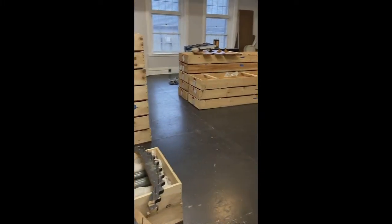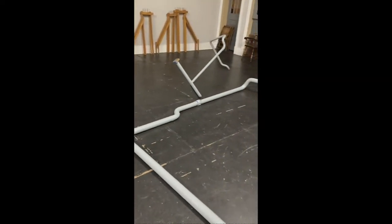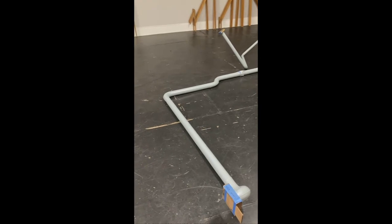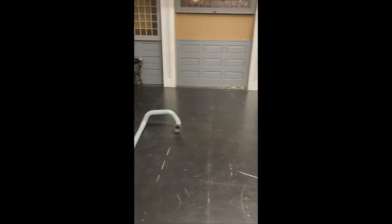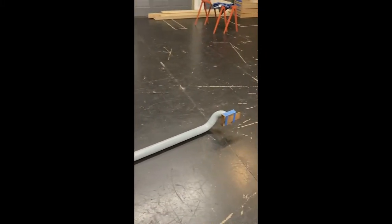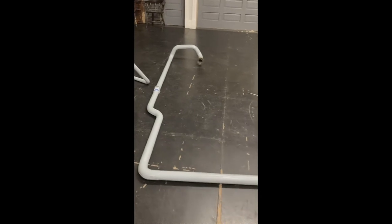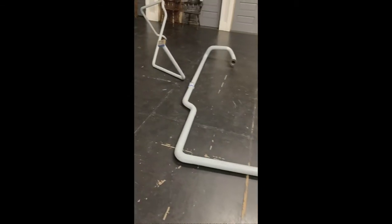Right now we have all the wind chests in and most of the winding is in. There are still a few wind lines that have to go in — these are the tremolo lines. Tremolo lines are often quite long. The tremolo is usually located at least 8 to 10 feet away, and in this case almost 20 feet from the wind chest. The length of the wind line helps the tremolo to oscillate more, giving it almost a piston effect. You can see these two last tremolo lines still have to go in.